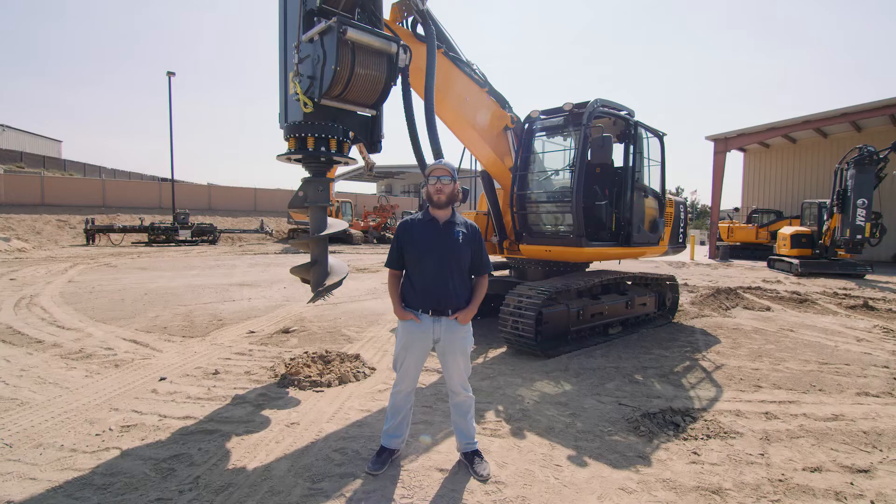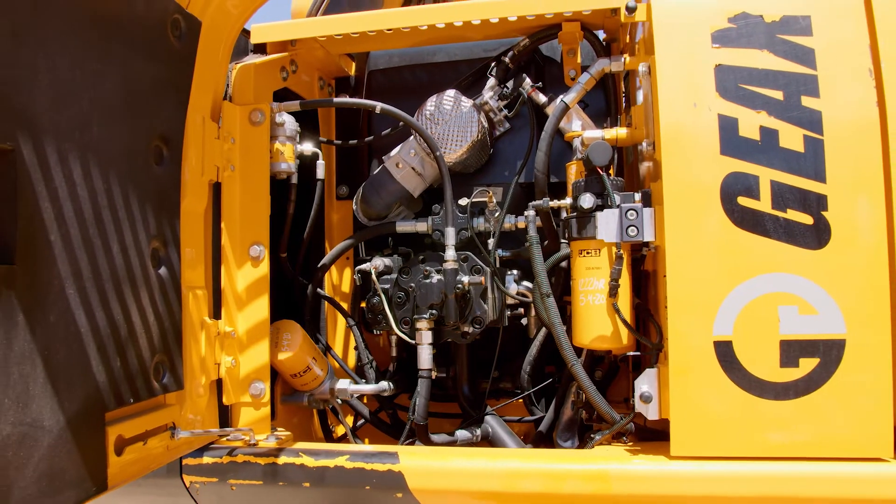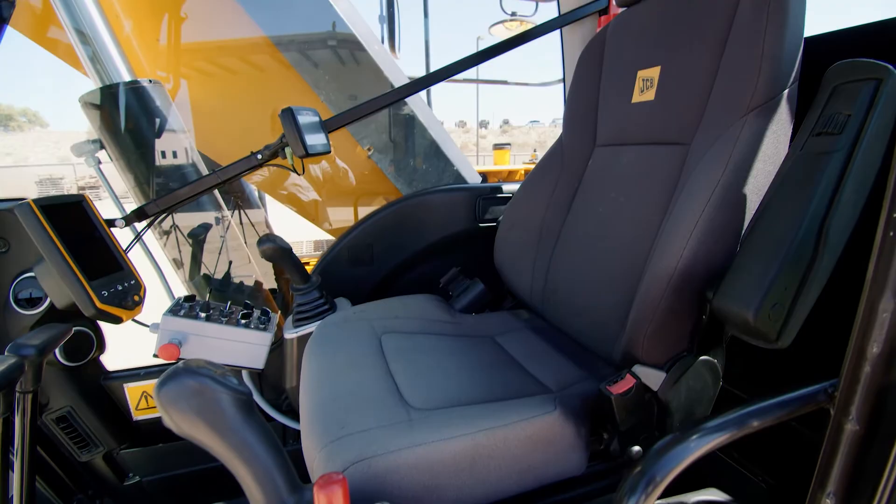Hi, I'm Luke Hagfors with Hennessy International, and today we're going to go through the operation and maintenance of the GX DTC 80. We're going to start with the loading and unloading of the machine, check out the engine bay, cover the mast, and then get inside the cab before walking you through a simple work cycle.